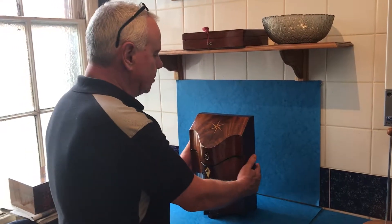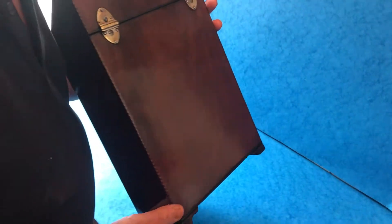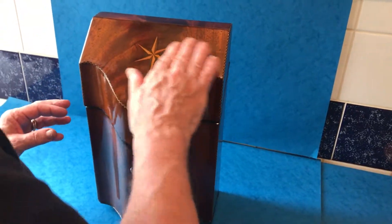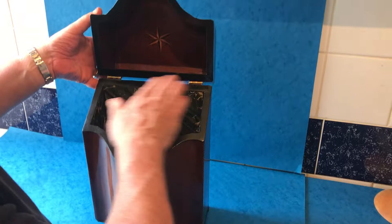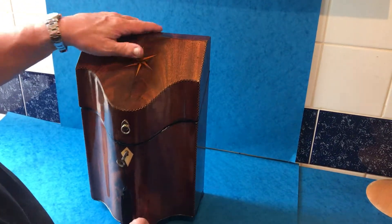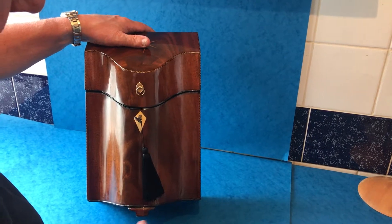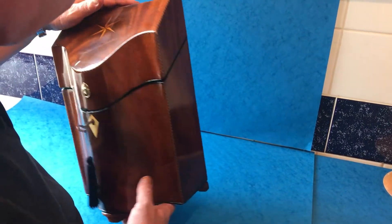This is a beautifully proportioned, originally a knife box, but would make a lovely stationary box. It's in super condition, all the original handles, lovely compass star inlay to the top of the box and the inside. The inside has been relined, lovely sort of flame mahogany to the front and sits on little original bracket feet.